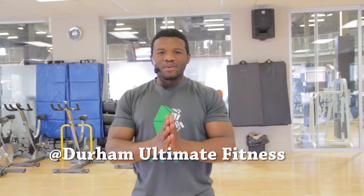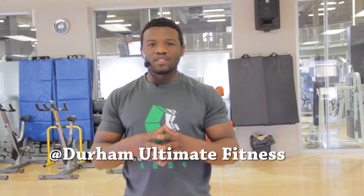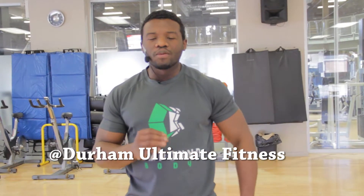Hey guys, welcome to Compound Body once again. Today I have another amazing episode for you — we're going to do some variations in terms of shoulder workouts. This is a pretty good way to spice up your routine, as well as to throw in something that you've never done before.